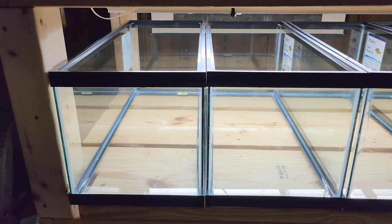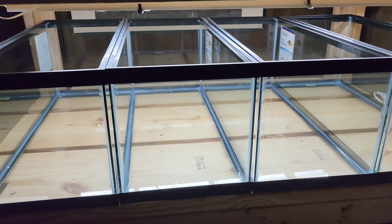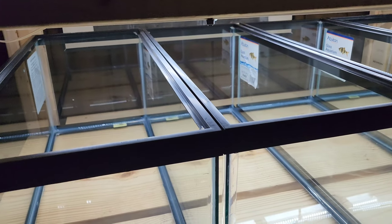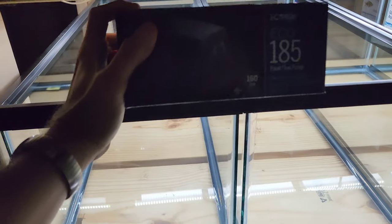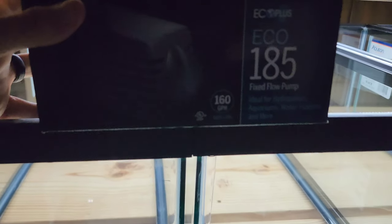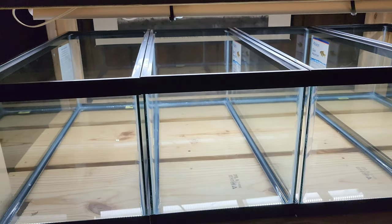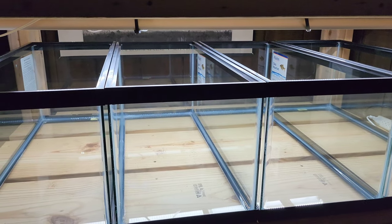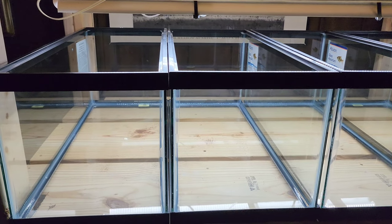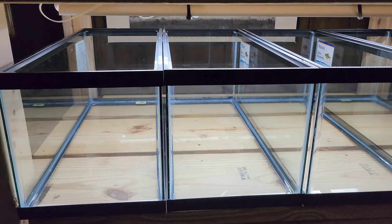The first thing we're going to do is design a filter — I have an idea in mind. In my other DIY builds we used the Eco Plus 396 pump, but this is the Eco Plus 185, which is 160 gallons per hour. I think that'll be pretty good for a 20 gallon tank. I've never done one of these in a 20 gallon before — all my other 20 gallon tanks are air-powered or have hang-on-backs, so this will be fun.